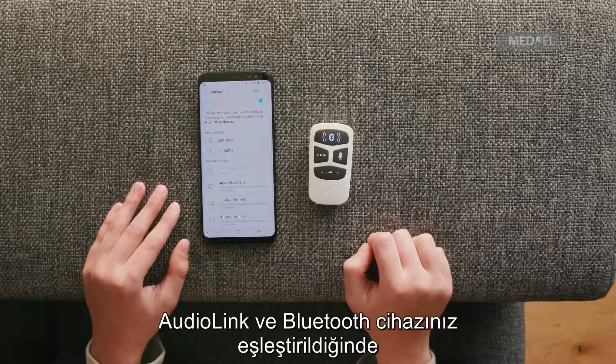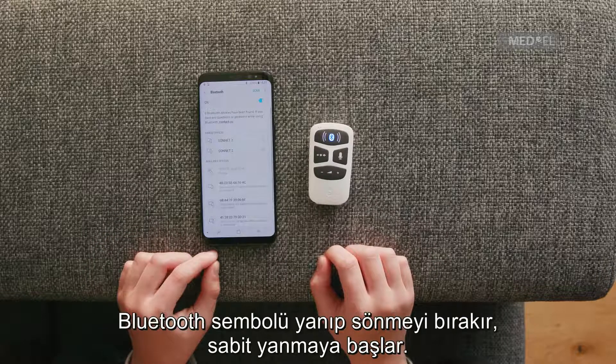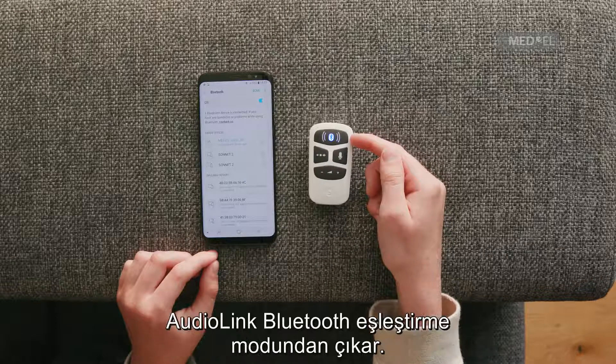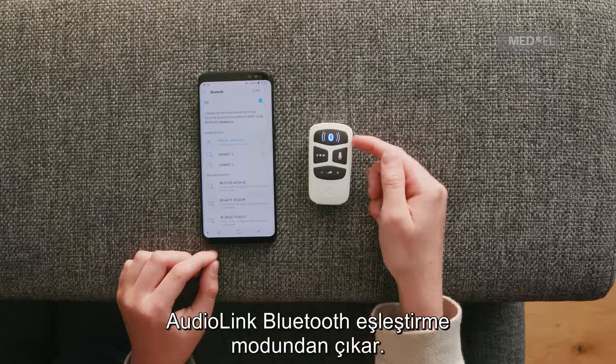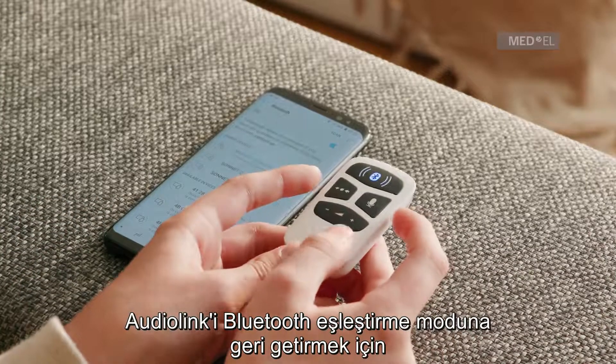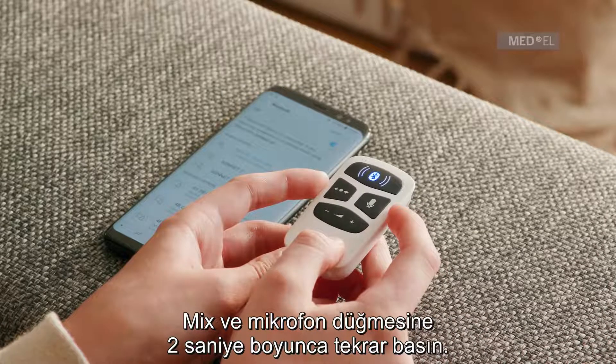When AudioLink and your Bluetooth device are successfully paired, the Bluetooth symbol will stop blinking and become a constant light. If no device is paired within 60 seconds, AudioLink will no longer be in Bluetooth pairing mode. Press the Mix button and Mic button together again for 2 seconds to put AudioLink back in Bluetooth pairing mode.